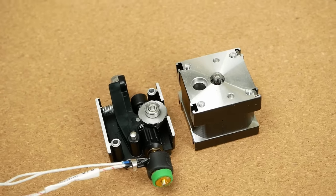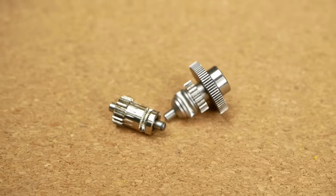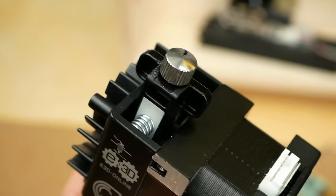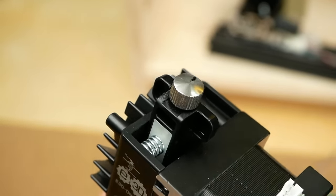use it with E3D's new Revo system, or even use it in a Bowden configuration. The Hemera has dual drive gears similar to the BMG but applies a different diameter and tooth profile. The tension can be adjusted via a knob,